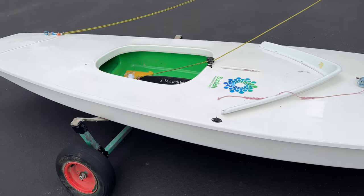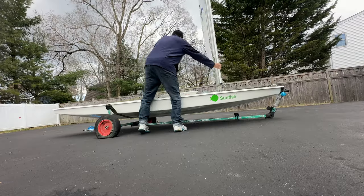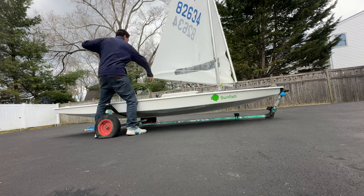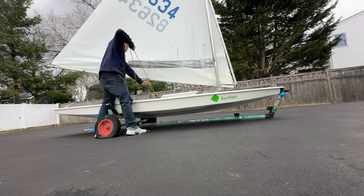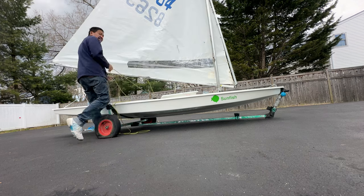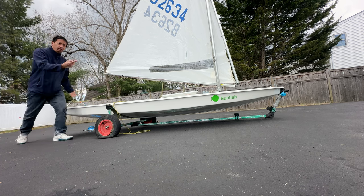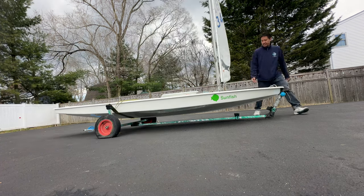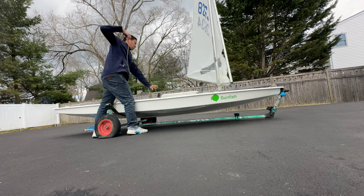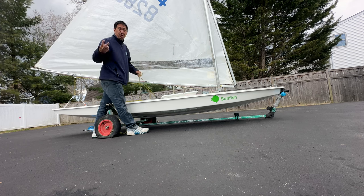Now we're going to test how many pulls it takes to get the boat to centerline. We're going to trim it in: one, two, three, four, six — six and a half pulls. Let's compare that to a one-to-one. That's about three and a half to four pulls. So that's about two extra pulls on the two-to-one mainsheet.